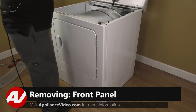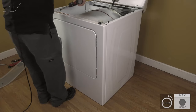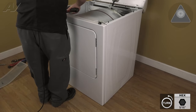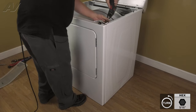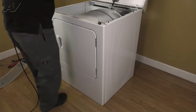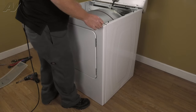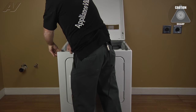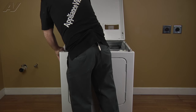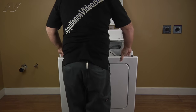Now with the top propped up, we have access to the two 5/16th panel screws located on either side at the top. Now we're going to remove those and set them aside. Disconnect our Molex plug. Now you want to lift up on the side and let the panel come forward — do that for both sides — and pull the panel straight out.